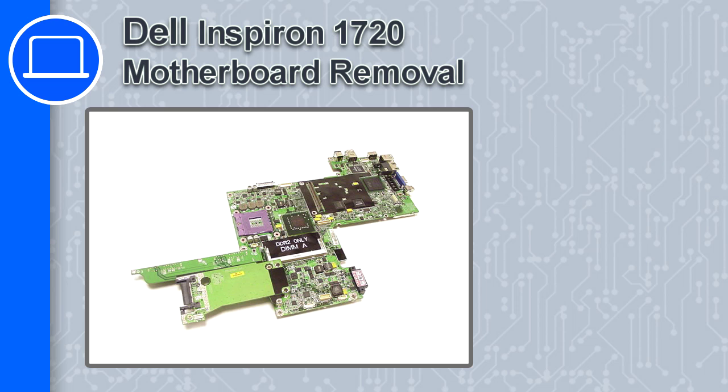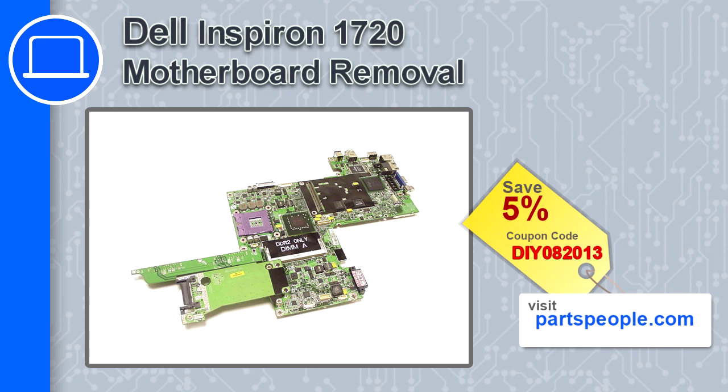How's it going, this is Ricardo, and in this video I'm going to show you how to remove the motherboard from a Dell Inspiron 1720. If you're looking for parts for this laptop, go to our website and use this coupon for a 5% off discount.